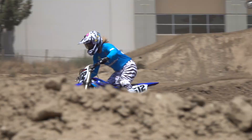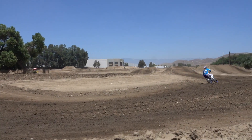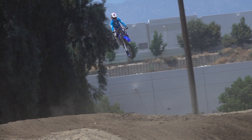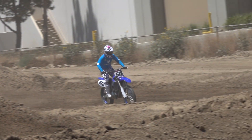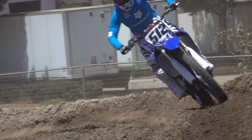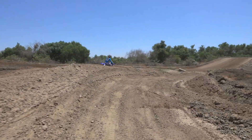Where the Yamaha really shines is in the rough. The symmetry between the suspension and the chassis on this bike is at an all-time high. The way it reacts when you push it into those rough sections is phenomenal — that's where it really shines. I feel like it's such an amazing bike to ride at 90 to 95 percent of my capabilities.